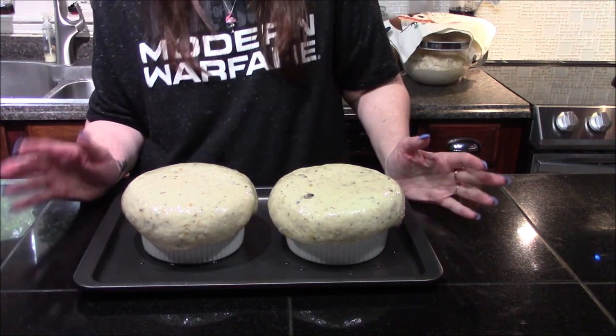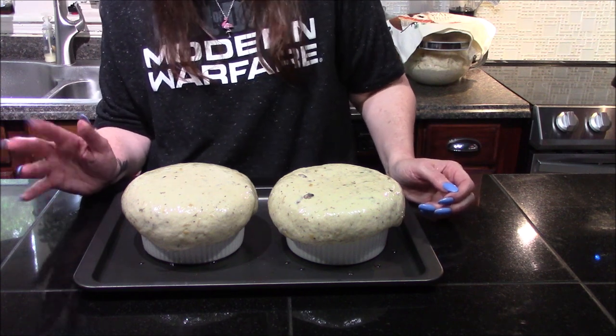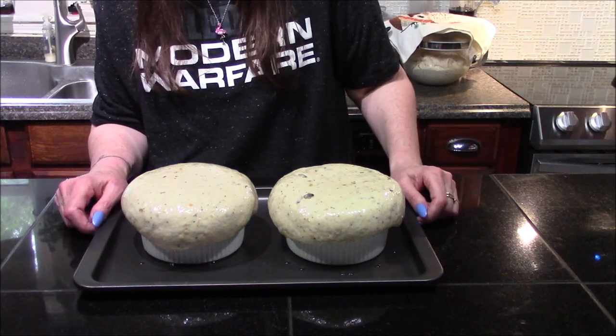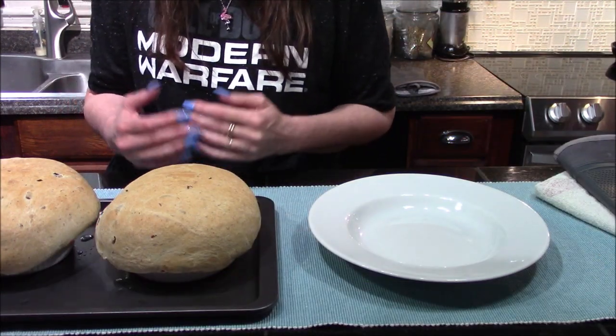I've got these completely brushed in olive oil. Now I'm going to put them into a 400-degree oven where they'll bake for about 15 to 20 minutes, or until the dough is done. I'll bring you back once they're out of the oven.